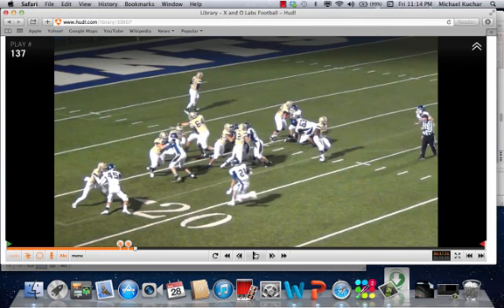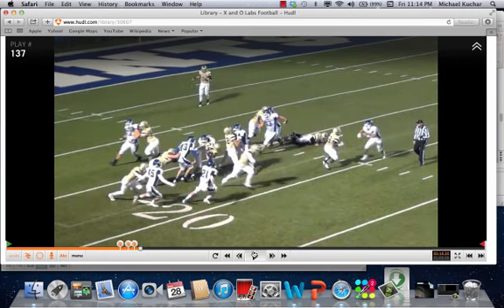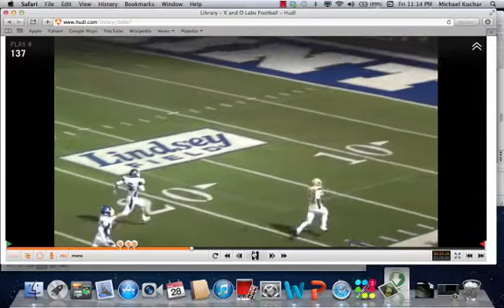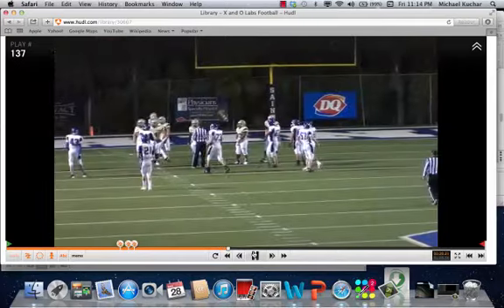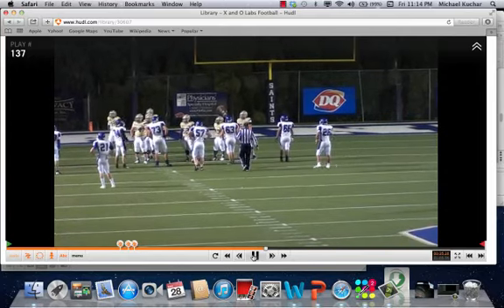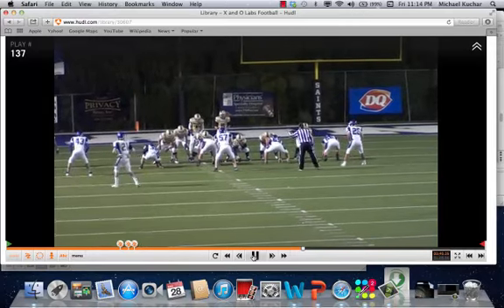What I like is the back sees it and is able to stick his foot in the ground. That safety, who's probably playing force, is not in a good position to work his feet back inside, and the ball gets back inside of him for a big play. It's a really good concept. You don't have to be a wing-tee team to run this concept — it's all about angles. It's a pin-and-pull scheme out of the gun formation. You're just finding more players to bring to the point of attack than the defense has. It's a numbers game.